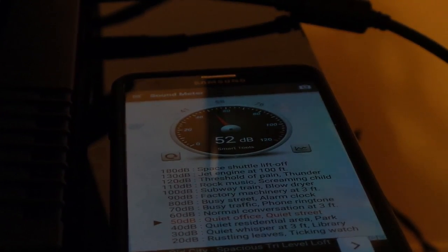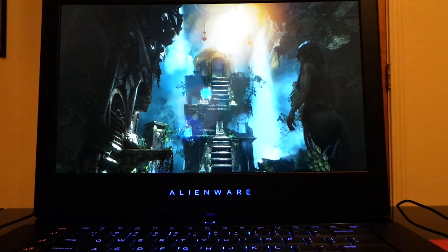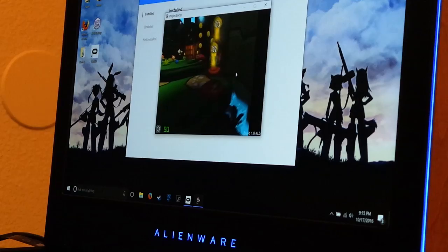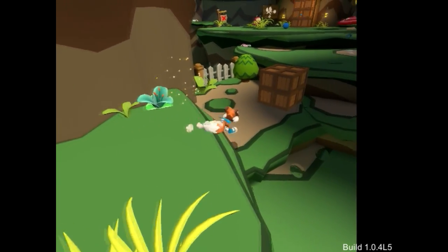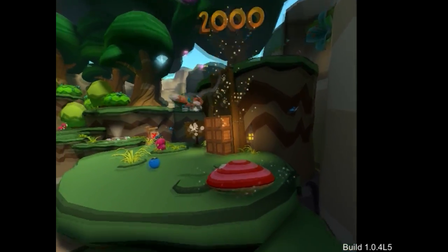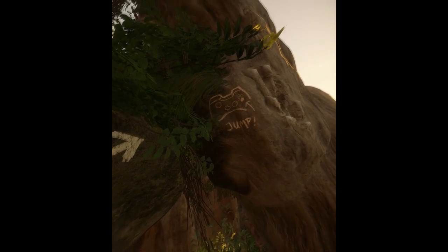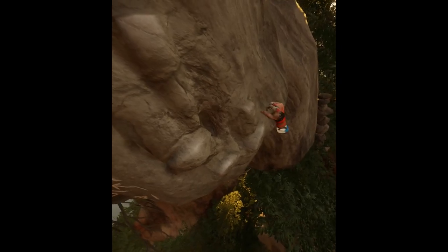Fan noise peaks at about 54 decibels. Moving on to Rise of the Tomb Raider, we're going to boot up the in-game benchmark and see what we get — and here are the results. Rise of the Tomb Raider also gets about 54 decibels at the highest noise level. Now for a quick look at VR performance: Lucky's Tale runs at about 85 to 90 frames per second — it's probably one of the easiest VR titles to run on the Oculus. The next title, The Climb, is more demanding — on the Core i5 model you're not going to get 90fps, but I'm getting about 55 to 65 on the highest quality setting, which is 100% playable.